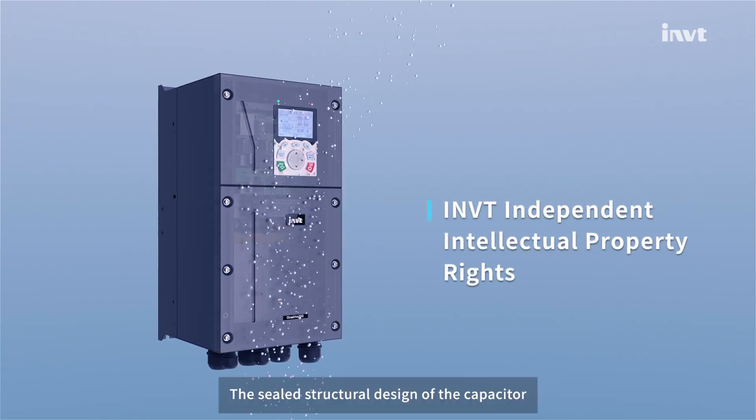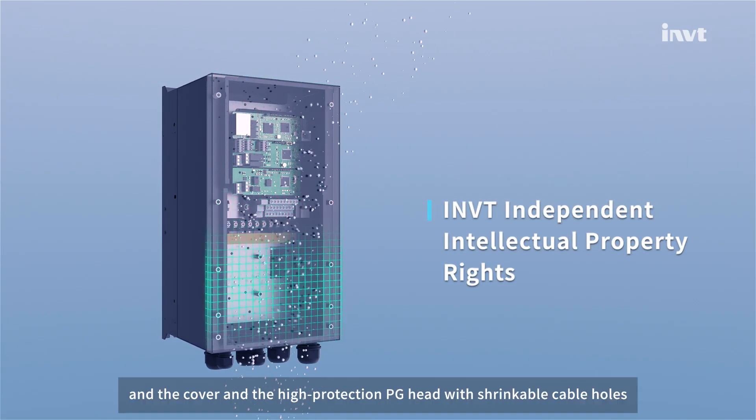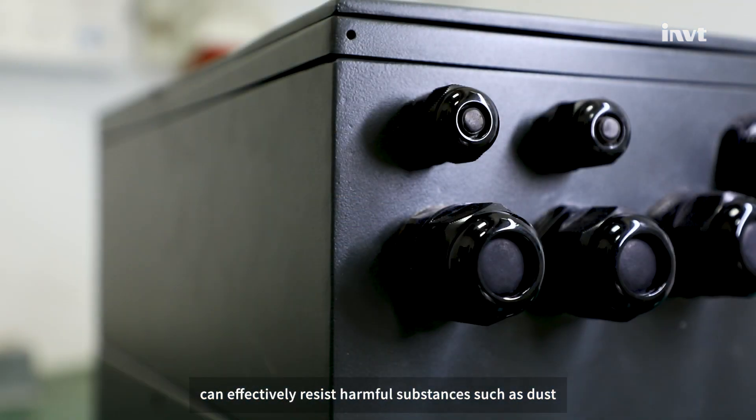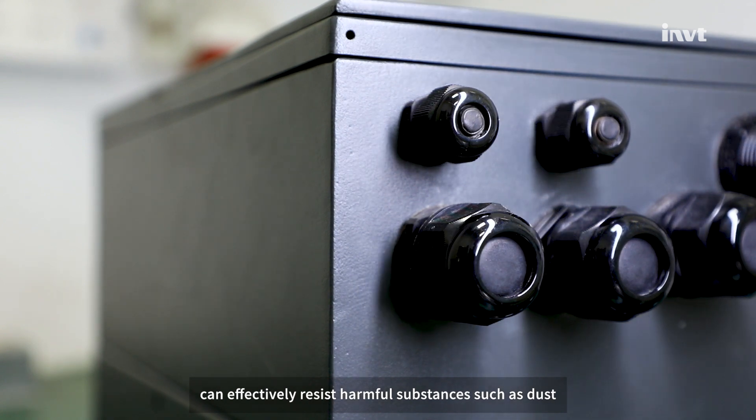The sealed structural design of the capacitor cover, along with the high-protection PG cable entry with shrinkable cable holes, can effectively resist harmful substances such as dust.